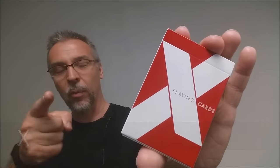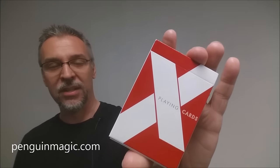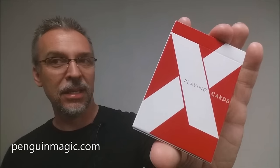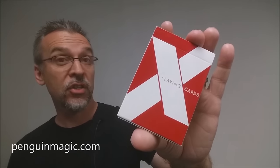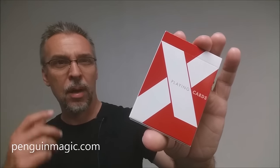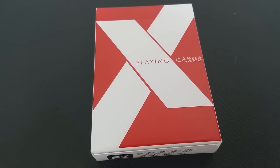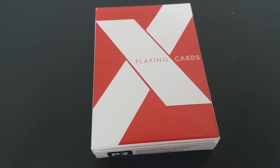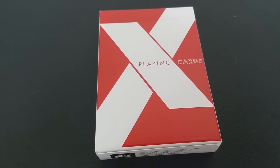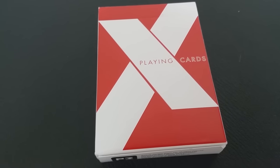What is the X deck? Right away I need to tell you, you can't buy it. You cannot buy the X deck. The only way you're going to be able to get this deck is if you are at a card convention, or if there's some way that Penguin Magic is sending you something promotional. This is a promotional deck to promote the P3 brand of playing cards or Penguin Magic. This is something they use as a giveaway. This is not something that you can buy in stores. This is a very special deck.